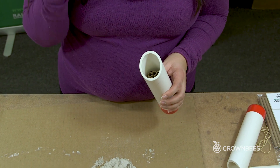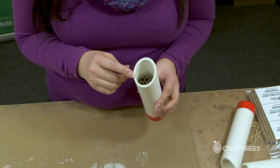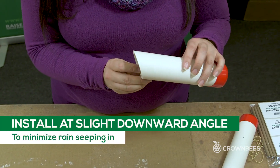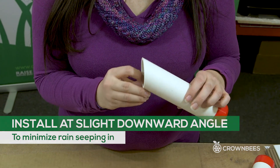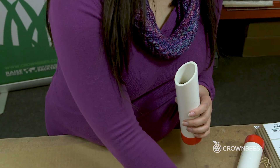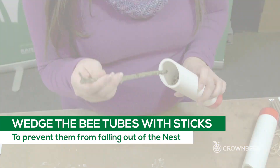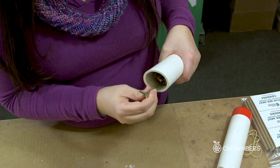When we install this on a tree, a fence, or a wall — someplace sturdy — we're going to install it at a slight downward angle so that rain doesn't get in. But when you do that the tubes might fall out, so we're going to use some sticks to wedge the bee tubes inside. I'm just putting in as many as I can so it feels pretty secure and snug.